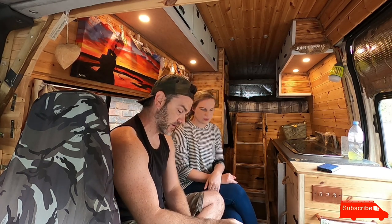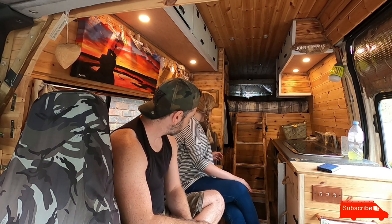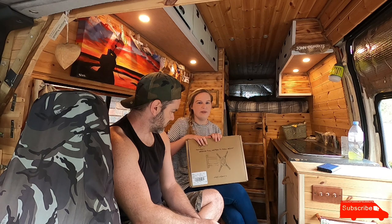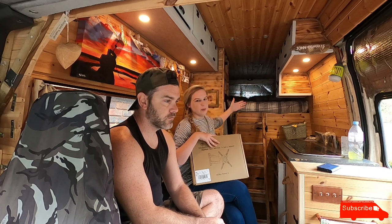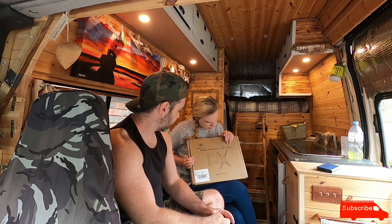We've bought a couple of extra bits to help with the install. The next important thing is we've got a mount. The plan is that the TV is going to go on the other side of the wardrobe, so you can watch TV from the bed, swivel it around and watch it from the sofa or the front chair — basically swivel it to face wherever you are in the van.